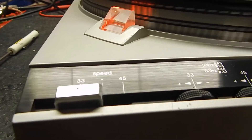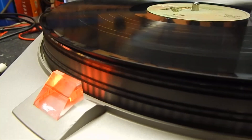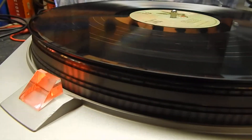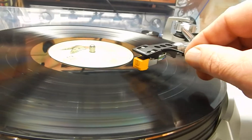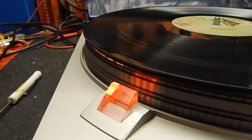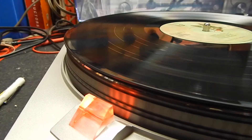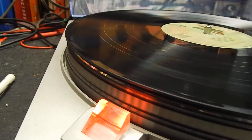You've got your 33 and 45 adjustment. I just want to show you how steady the speed is — you can see that lower indicator not even moving. Now I'm going to raise the cue and bring it over towards the end of the record. When you switch it over to 45, you'll see both the bottom and top indicators lock right in and hold really steady — perfect, right on the nose.